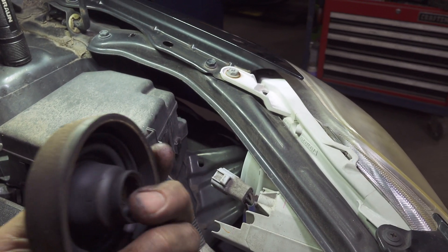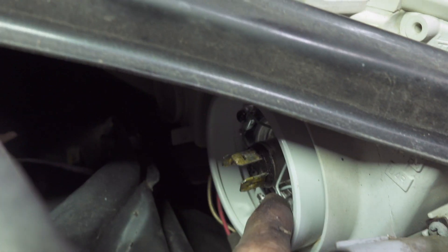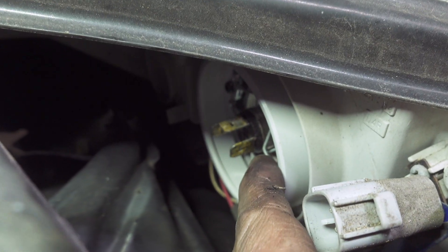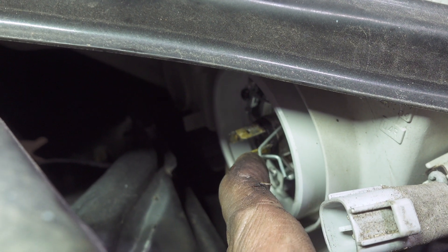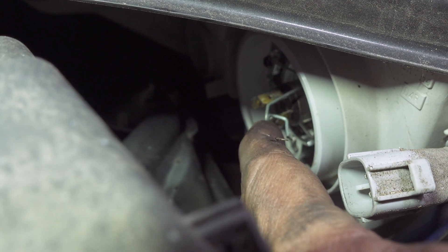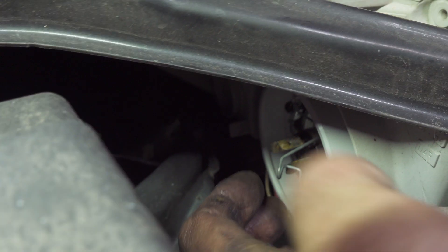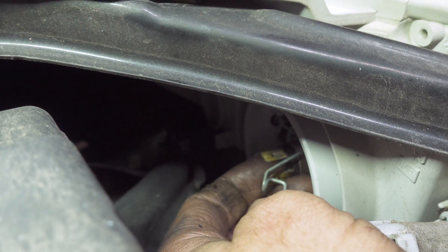It just sits in there like that. Now it's hard to see — there's a wire hoop. Push in and lift up. That locks the bulb in place, and then the bulb will wiggle out.